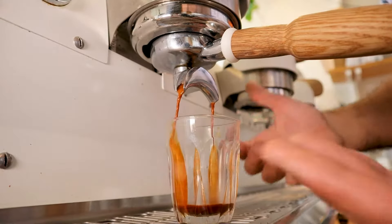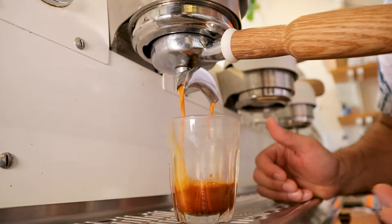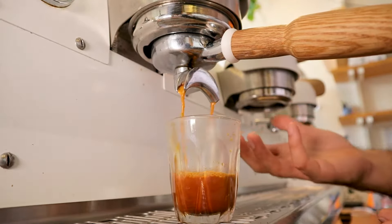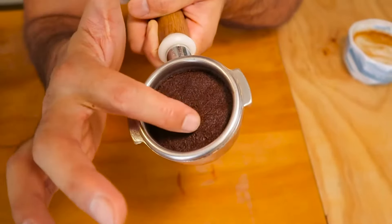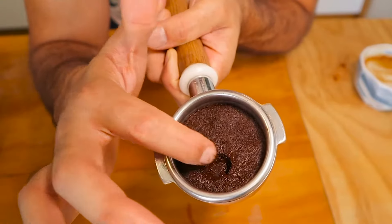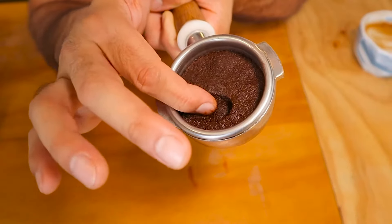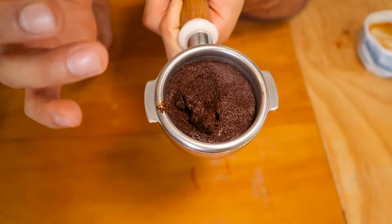There are so many things going wrong with that shot right there. It's gushing out — it means the coffee's too coarse, there isn't enough coffee in there to begin with, it's basically just water and it just runs out. Look at the puck there. It looks alright at first glance perhaps, but when you stick your finger in it, it's just a soggy mess, and that is not what you want out of your puck. So clearly not enough coffee in that one.